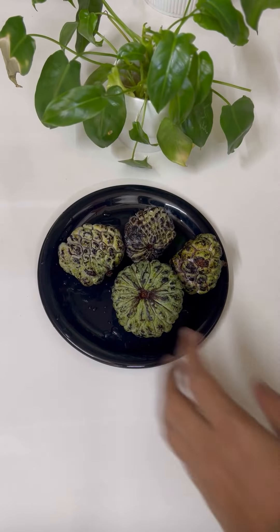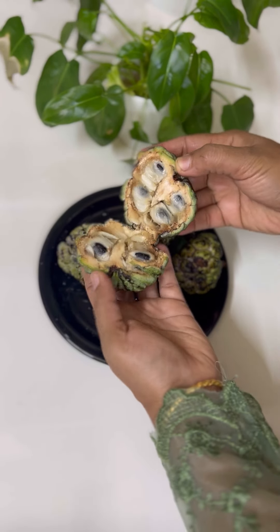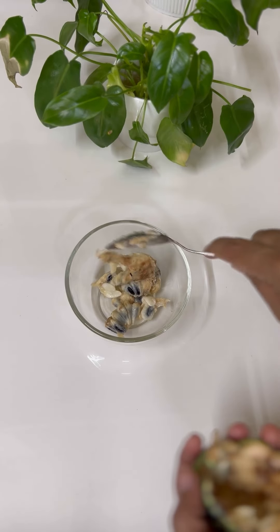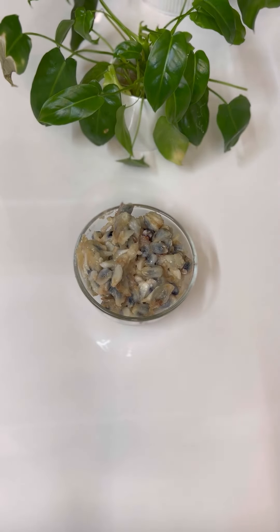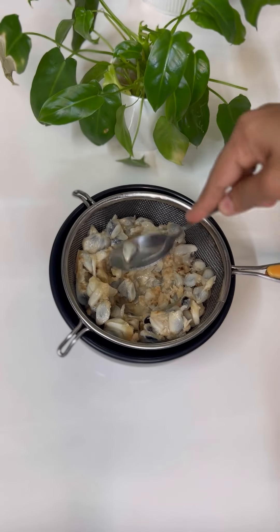Hello, so we have this recipe for the custard apple. I'm going to tell you about the custard apple — there are 4 recipes in the custard apple. We put it in a small bowl. The custard apple is a pulp. There is a flavor in the custard apple, it's a good taste. I have 400g custard apple.